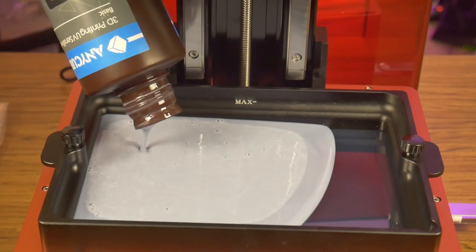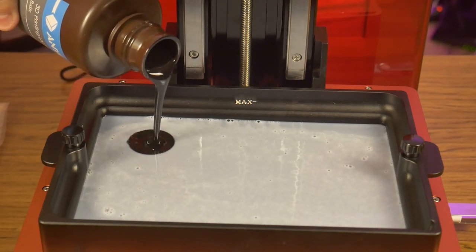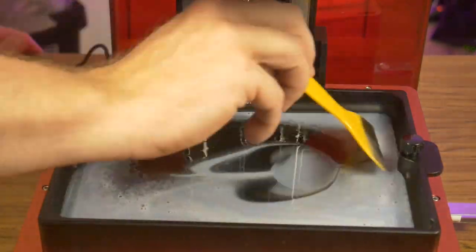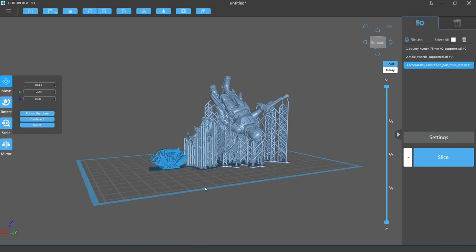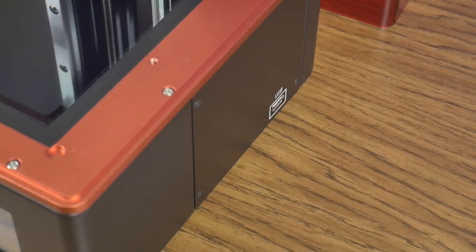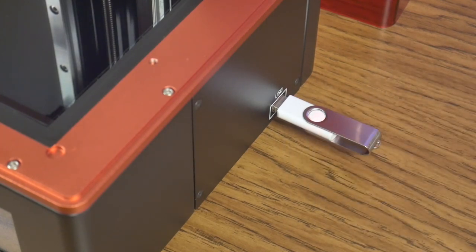Time to print! This vat is so big that I was afraid I wouldn't have enough of my Anycubic Standard Black resin, so I mixed it with my leftover Anycubic Standard Gray to make a nice dark gray color. I decided to take full advantage of the larger build plate and at the same time see if the printer is able to reproduce intricate detail when fully loaded down. So I took all three of my test models and put them together on the plate to print at the same time. All that is left is to load the sliced file onto the printer via the provided USB and let the printer do its thing.